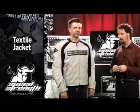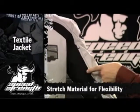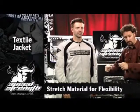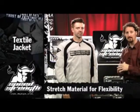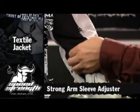We also want to make it comfortable, so we've got this nice expansion seam through the front of the jacket. It makes it very easy to rotate your arms, move your elbows, gives you the flexibility you need to ride comfortably. We put a strong arm sleeve adjuster on the inside of the arm to lock that body armor down in place.